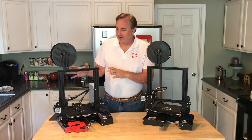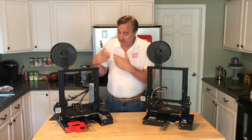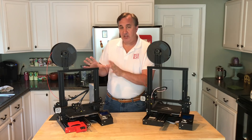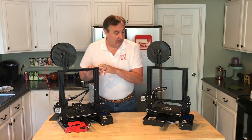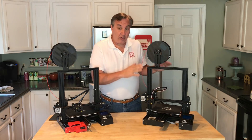This is my original Ender 3. It was donated to the channel by Banggood.com for me to do a review, and I made some improvements in several videos. But I want to compare the base features of this $179.99 3D printer to this $279.99 Ender 3 Pro.